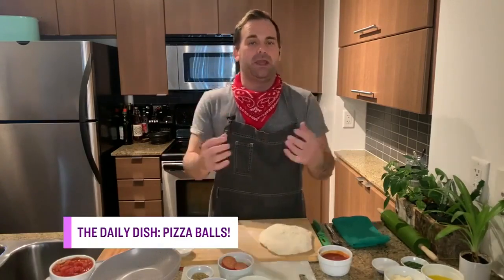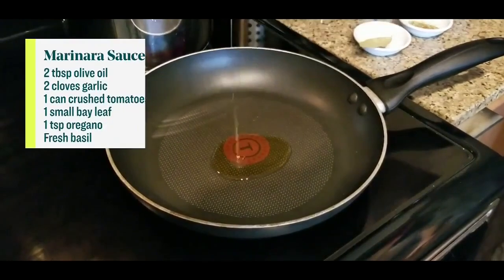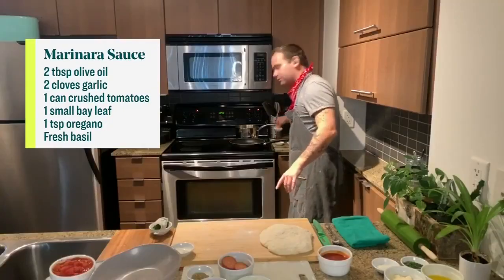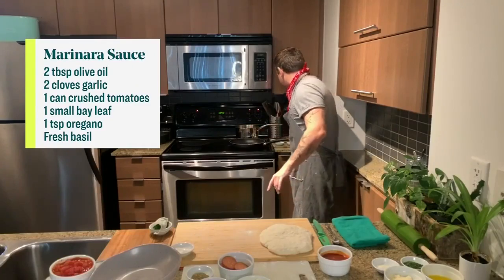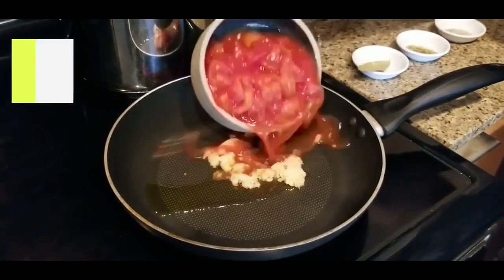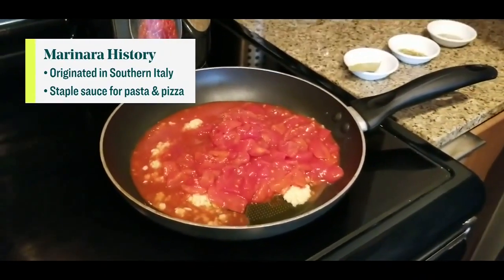You mentioned a quick and easy marinara sauce — I'm going to do that first. So the first step is putting in our olive oil. We've got two tablespoons of olive oil and garlic, and that's just a great base to any kind of sauce. You could use fresh tomatoes; I'm using crushed tomatoes in this case. So everybody goes in the pool.